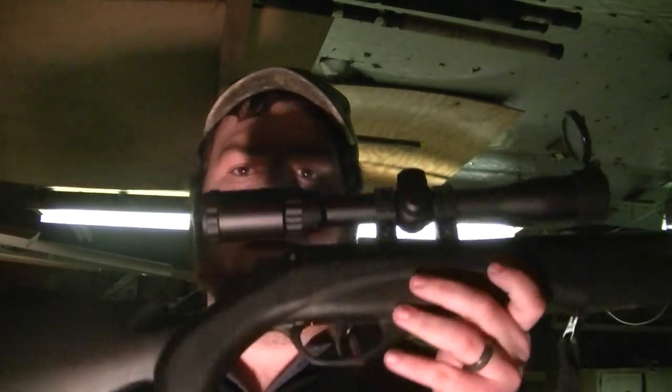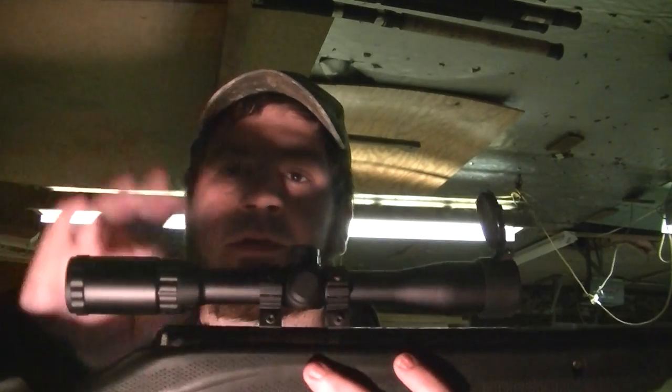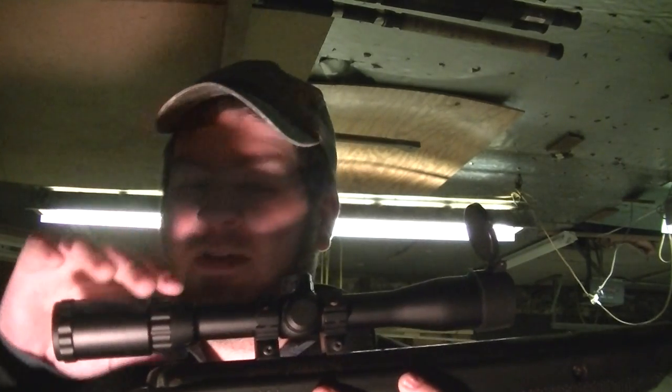Hey everybody, welcome back — James here with you again today. I want to bring you another air gun video featuring the Crossman Phantom .177 with the Centerpoint AR22 3-7x32 scope. The pellet I'm going to be using in this video is the Crossman Premier Pointed.